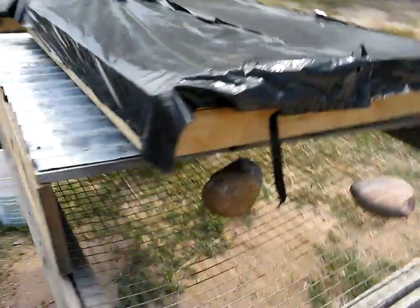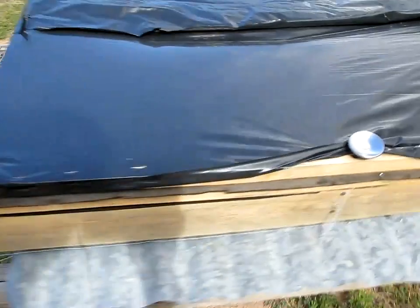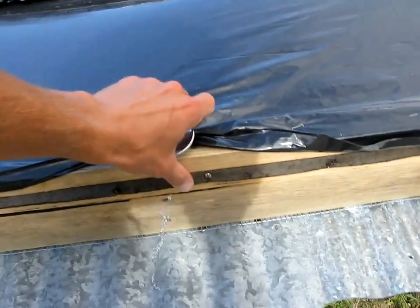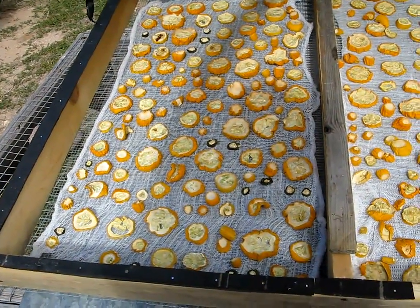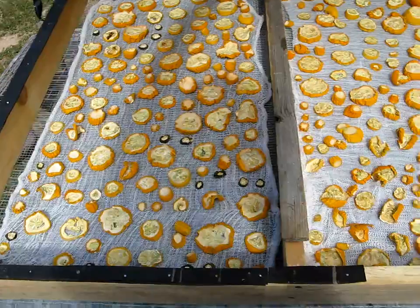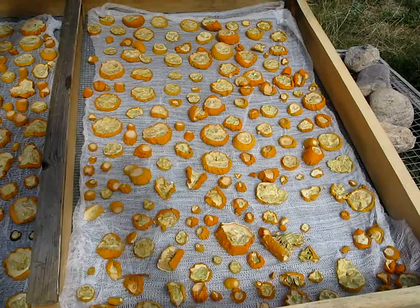Simply put, you want warm air and hot air to flow between your food. To do that, you have to build a box and place your food on some kind of food-grade metal or similar material.